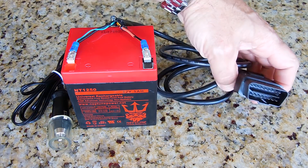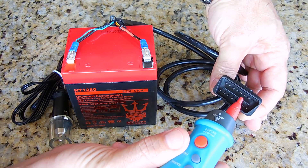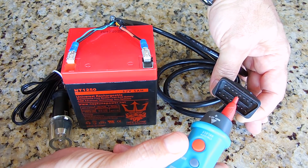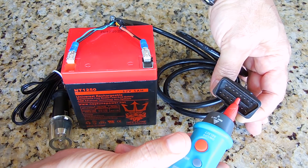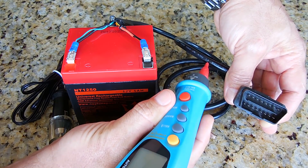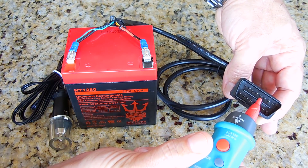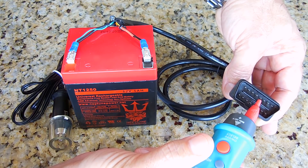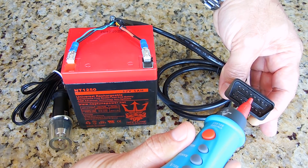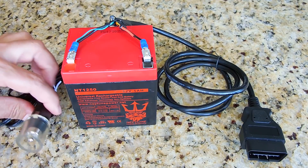The important pins on this connector are pins 4 and 5 — they stick out a little further than the others. One is a chassis ground and the other is a signal ground. Strip the end of this cable, go about 2 inches, separate all the wires, strip the ends exposing the copper. Use the continuity tester to identify which of the 16 wires connects to pin 4 and pin 5. Once you identify them, twist those two wires together and connect them to battery negative, along with the negative from this plug.